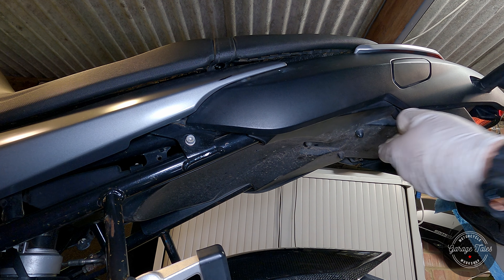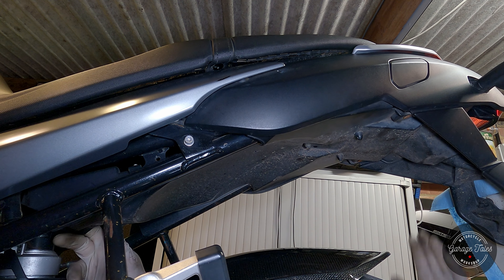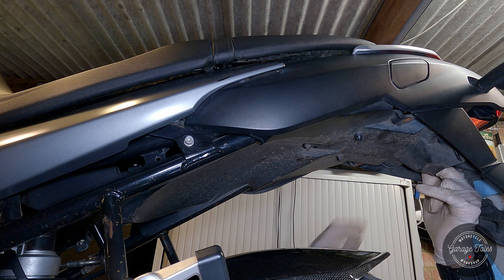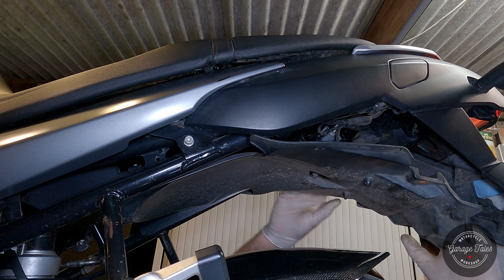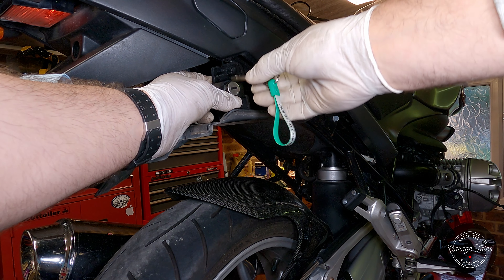I'm just going to remove the mud guard and see if I can fish the barrel out. After removing the four screws you have to bend it a bit to pop it out, but it is doable without breaking it. And there's the barrel, nicely tucked away. Now I can pop the seat off.